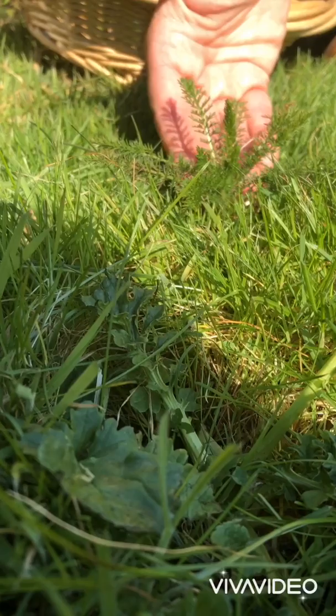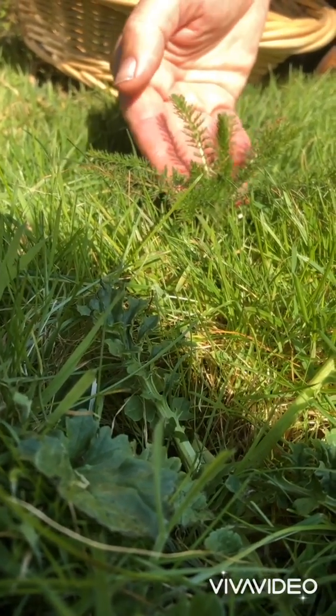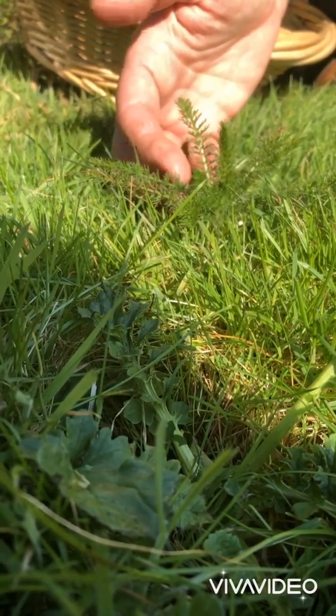This is Achillea millefolium — named Achillea after Achilles the great warrior, and millefolium because of these thousands of little leaflets.